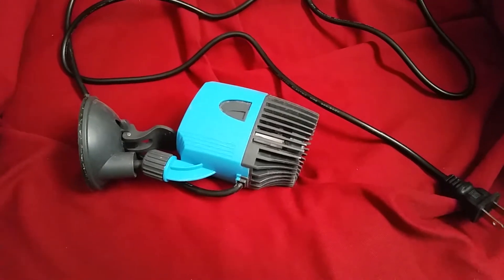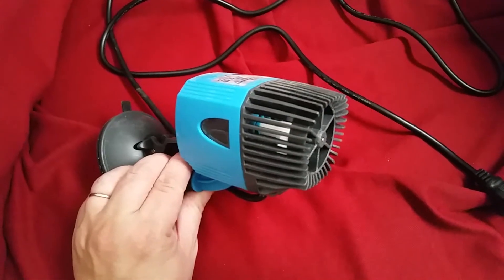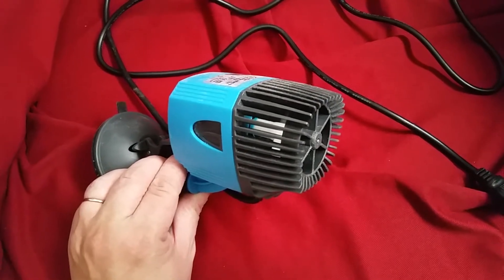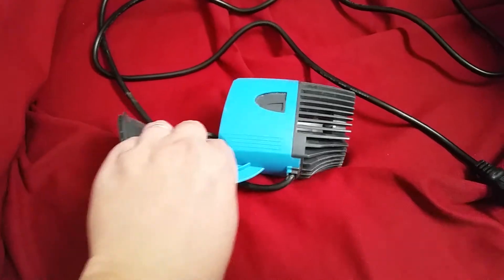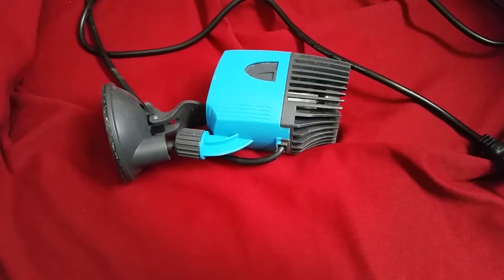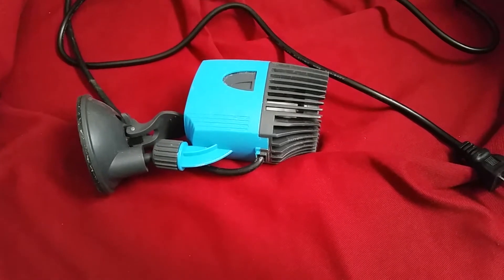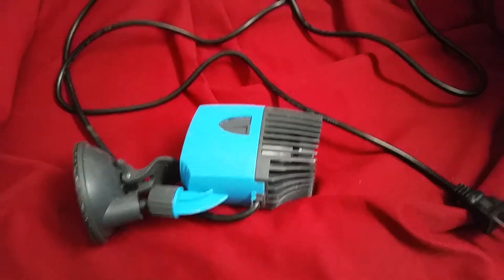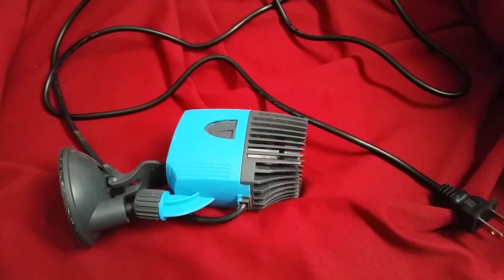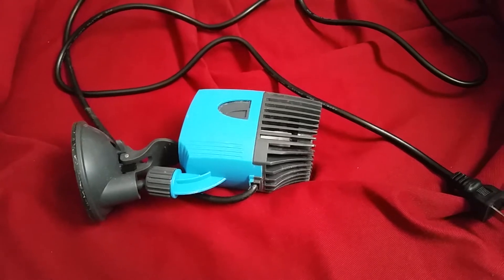Which brings me to this little guy here. This is a Kedsum 1850 gallon per hour powerhead. It is pretty powerful — it's got 1,850 gallons of flow coming out of this thing. The price on it is a dirt cheap $15 from Amazon.